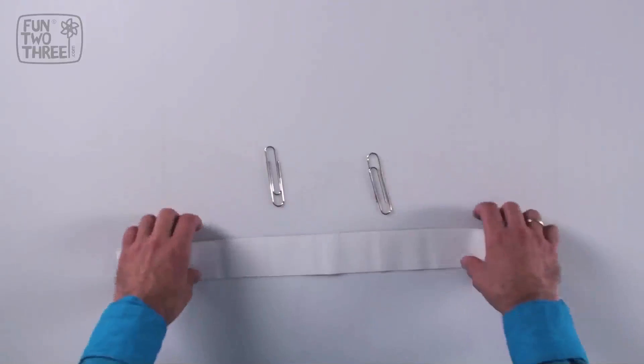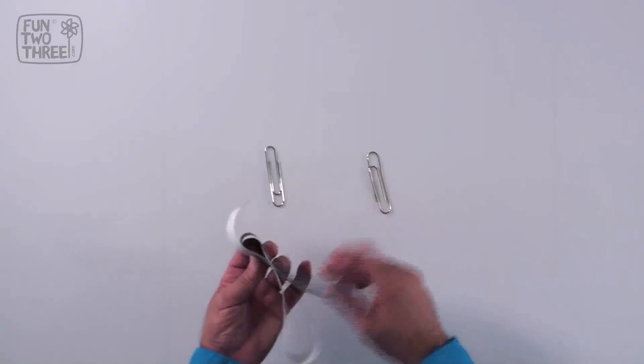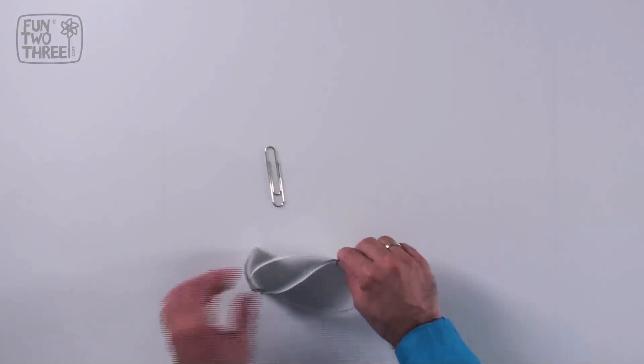We fold the paper into an S shape. Using the one paperclip, we hold the two internal sides of the strip, while with the other, we hold the two external sides.